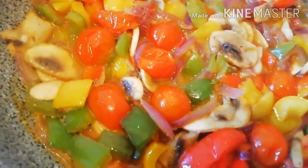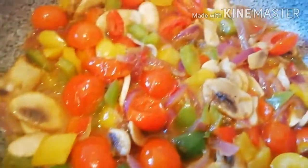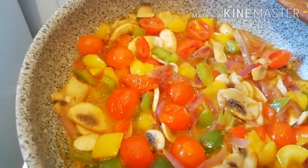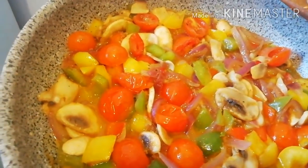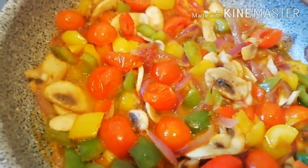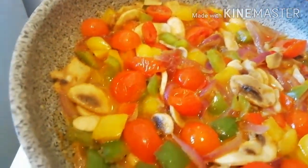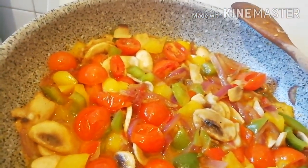So friends, this is what my vegetable sauce looks like — there it is. It's very easy to prepare and simple. You can prepare it for yourself. Try it, you will like it. It's very good for the body. You can use it to eat with rice, pasta, you know.